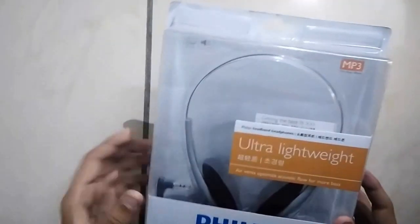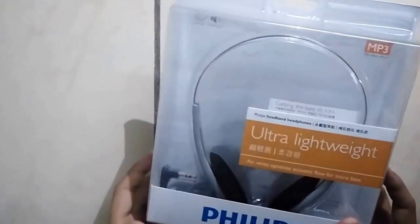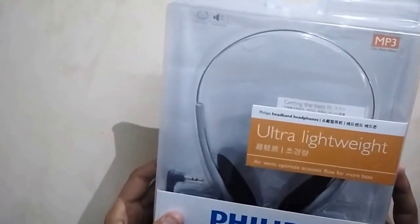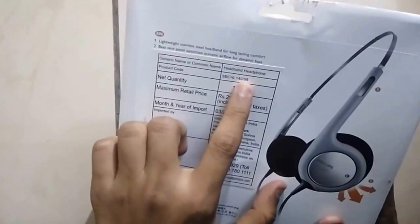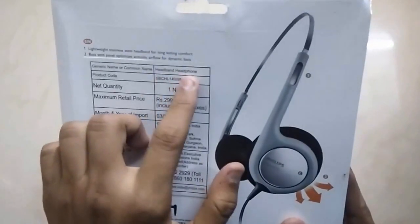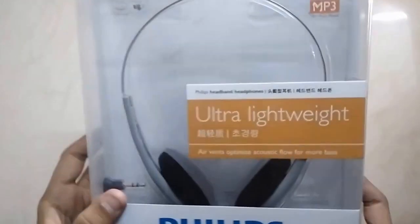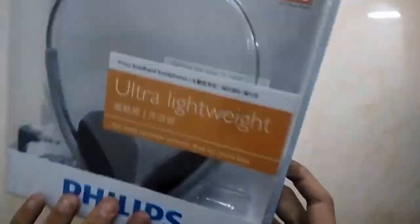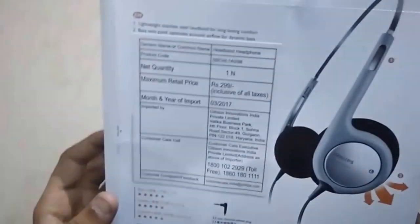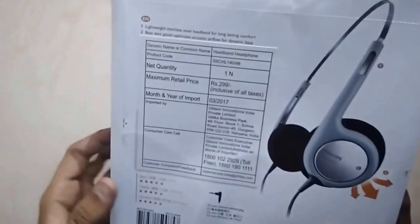Good evening friends, welcome to my video. Today we are going to unbox and review the ultra lightweight Philips on-ear headphone, model number SBC HL140-98. It is a generic on-ear headband headphone by Philips with ultra lightweight features and a very effective price of Rs. 299 only.